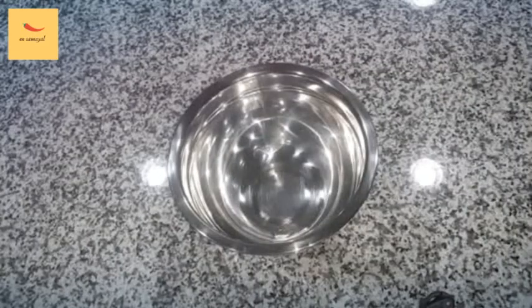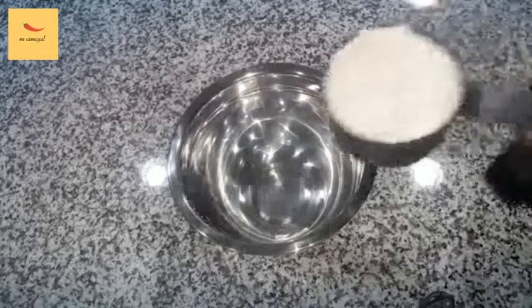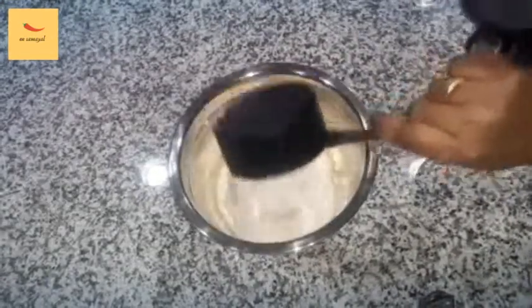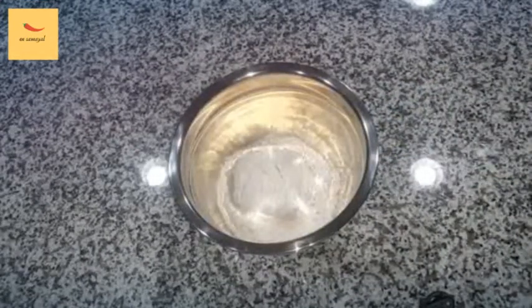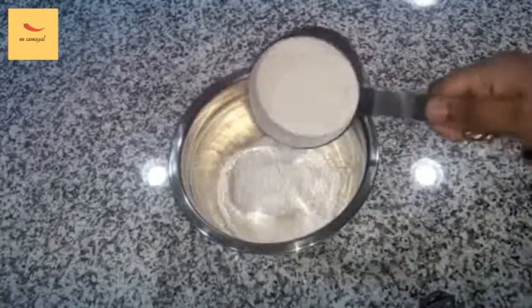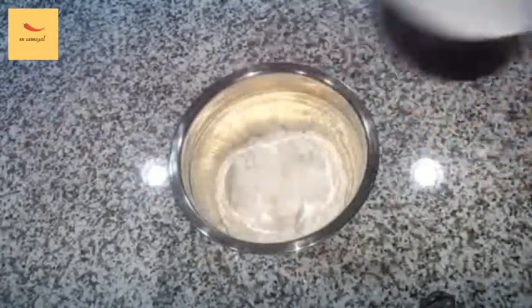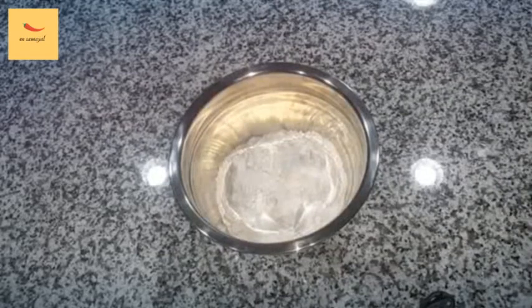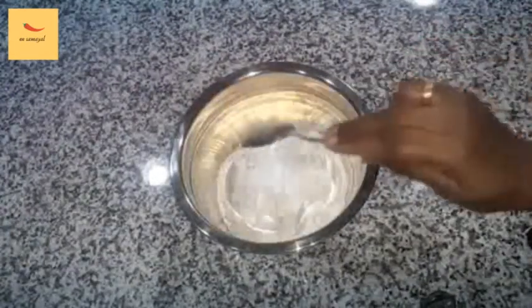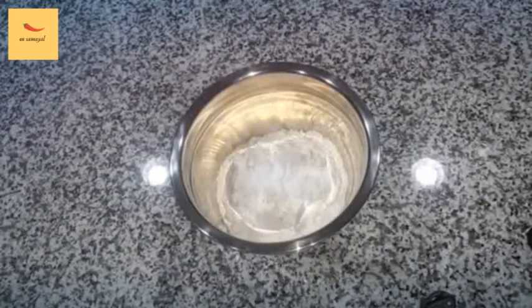Now add 1 cup of butter and dry ingredients. Let's add 1 cup of all-purpose flour, 1 teaspoon of baking soda, and mix the dry ingredients.